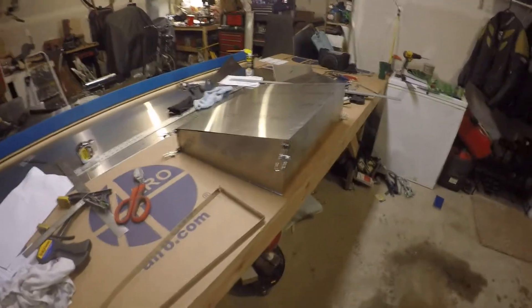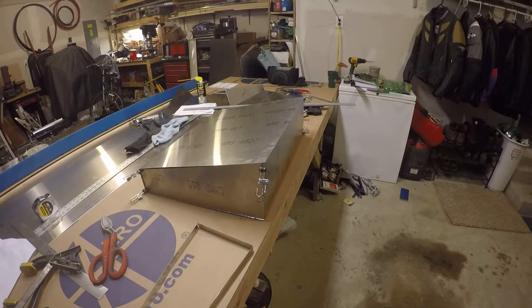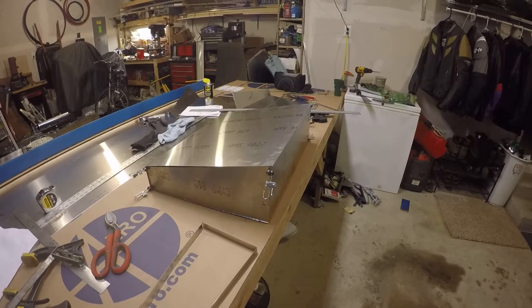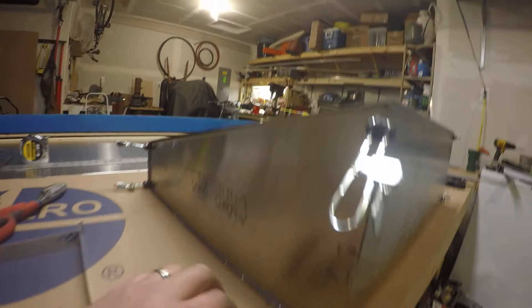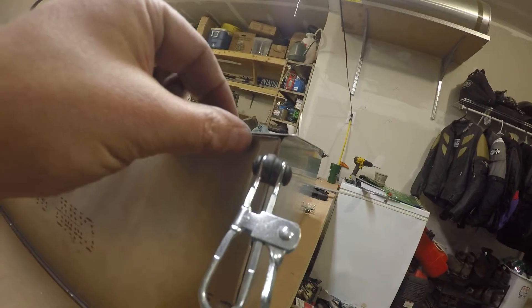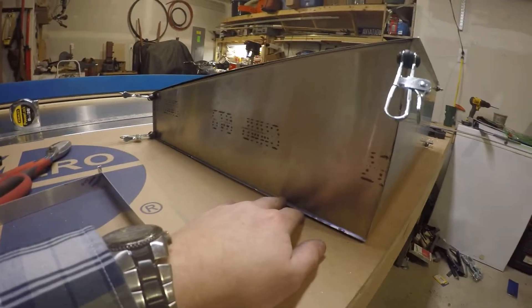Welcome back fellow plane builders. I got really excited because I finished one of my gas tanks. This was a fairly difficult part to fabricate. You can see these ribs only have a five millimeter flange on them — the lip where this gets welded only has a five millimeter flange — so these were relatively challenging to fabricate.